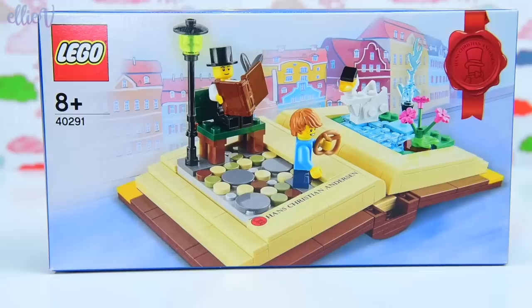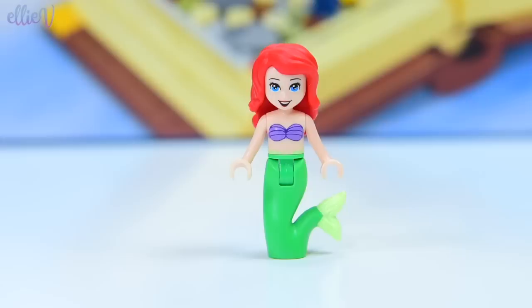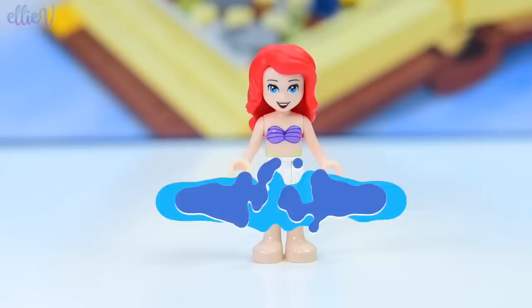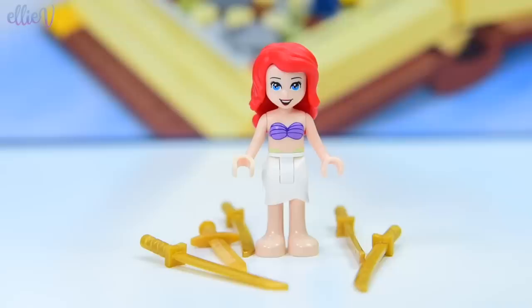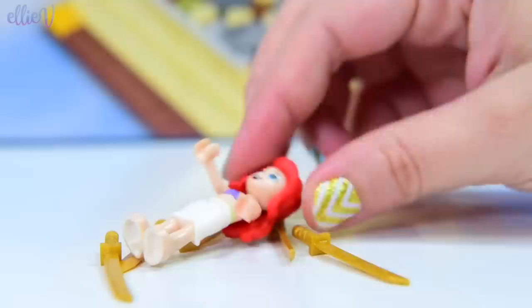Hans Christian Andersen was actually the author of a whole heap of fairy tales, including The Little Mermaid — but not The Little Mermaid like you've heard it from Disney. The original was a lot more grim. For instance, when Ariel gets her feet, every step makes her feel as though she is walking on knives. And then when she meets the prince, they do fall in love, but he doesn't end up marrying her. So no happy ending, and she actually throws herself into the sea at the end.